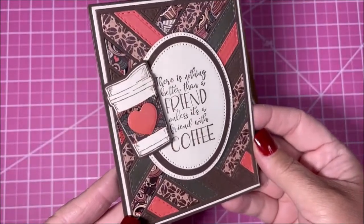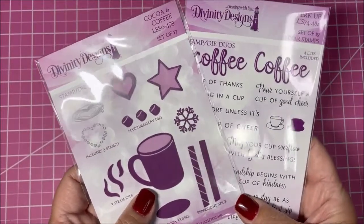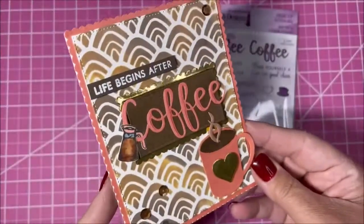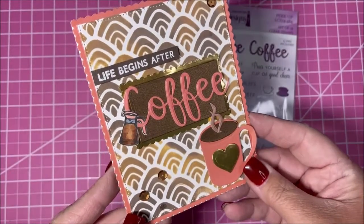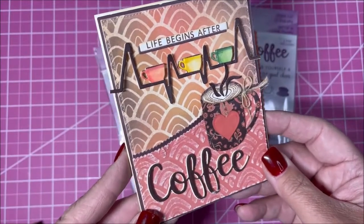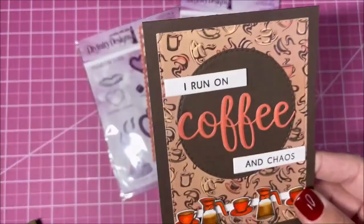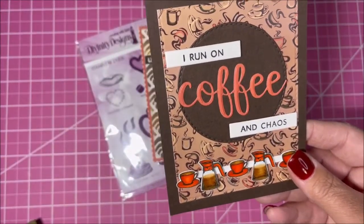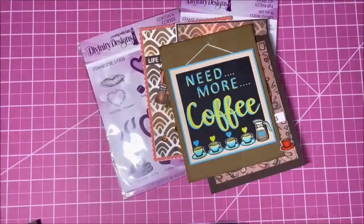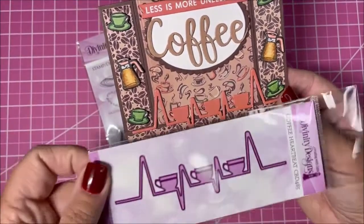Here's one with our Quilted Background die, and here we have our Peek-a-Boo card with a nice little surprise inside. Another Quilted Background die. The next set of cards features the Cocoa and Coffee dies and the Perk Up stamp die duo. Here we have our Quilted Background die — these two both used one of our hills stencils. And this one also uses the Coffee Heartbeat die.